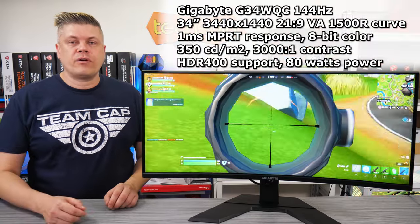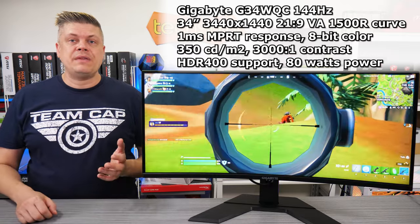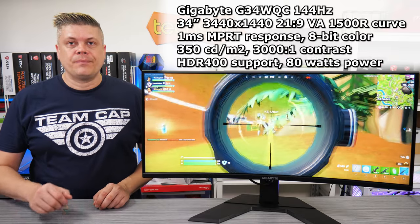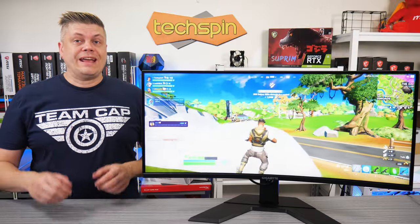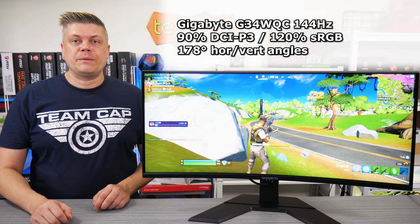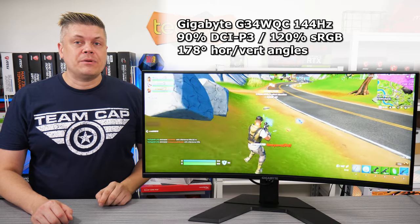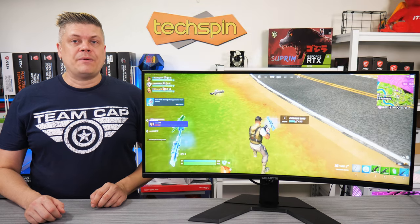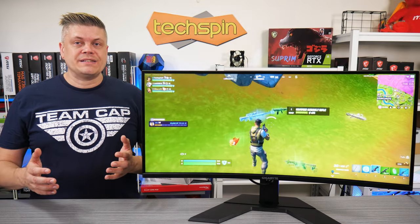This 34-inch 144Hz edge-lit VA 1500R curved panel is non-glare with a 1ms MPRT response and 8-bit colour with HDR400 handling. Contrast is good at 3000:1 and the max power draw is 80 watts. Suitable for HDR and media creation with 90% DCI-P3 and 120% sRGB coverage. The 178-degree horizontal and vertical viewing angles have a gamma shift around 20 degrees left and right, brightness dims around 30 degrees, and vertically the gamma falls off faster, so you'll need to sit fairly centered — though you shouldn't really notice this in normal use.